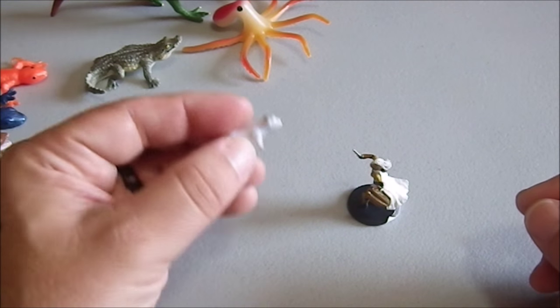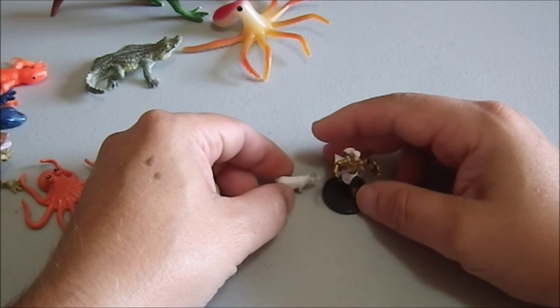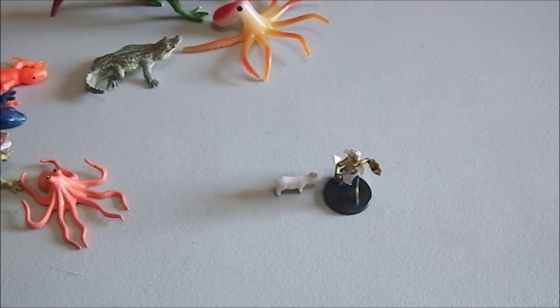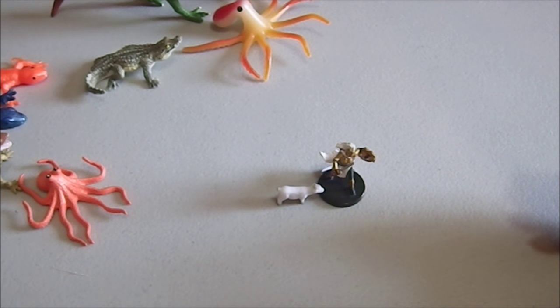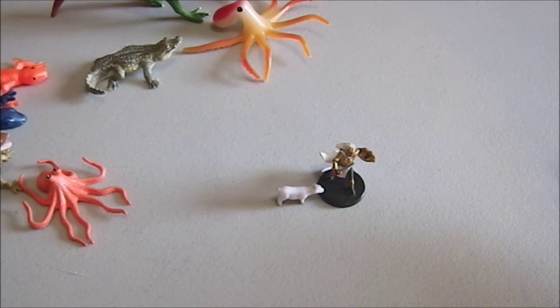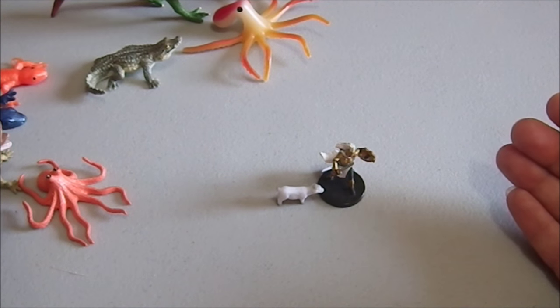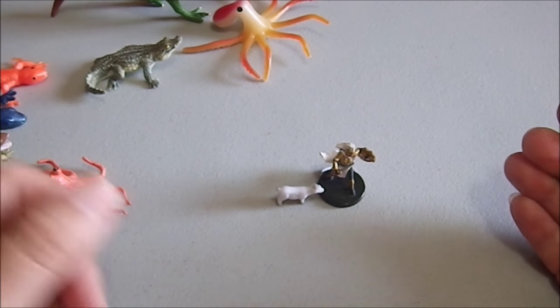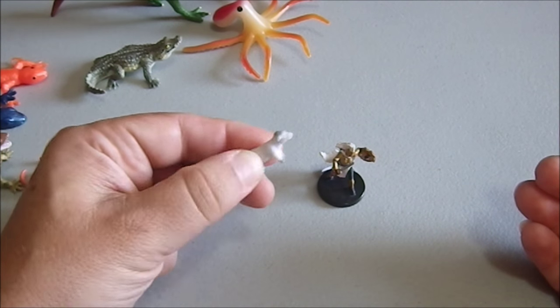Here we have a goat. The goat is actually scaled to a human — that's the relationship some species of goats have to people. So if you need a figure for someone's familiar, or an animal companion, or a pet — this is probably a little small for a halfling steed, but not much. Still a good scale for a 25mm figure.